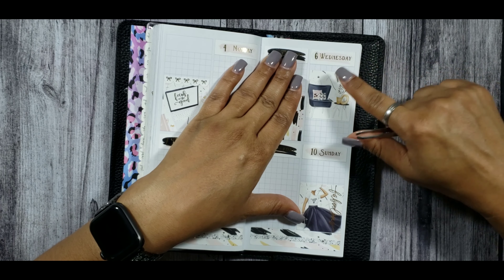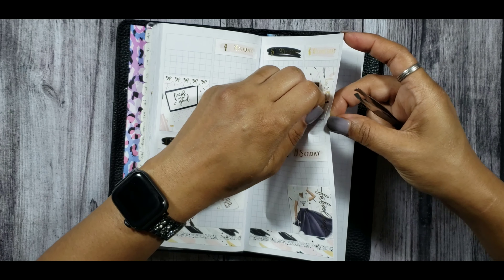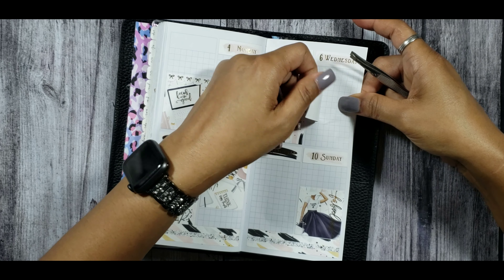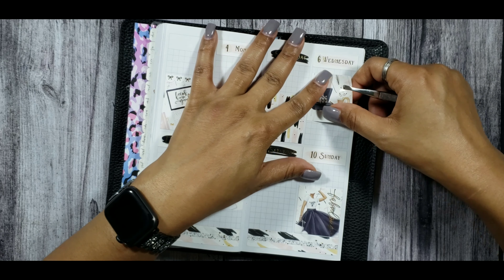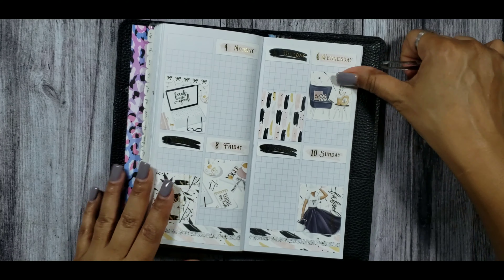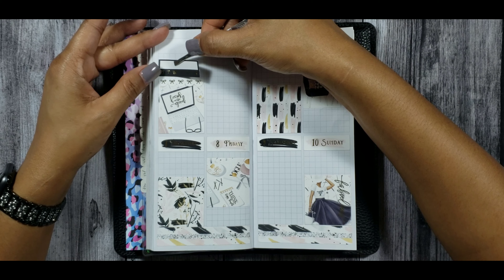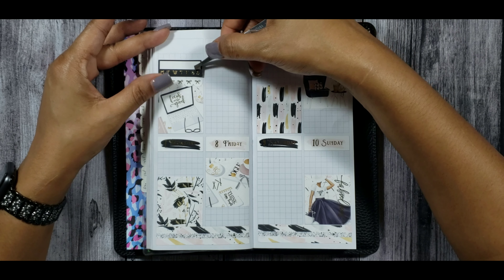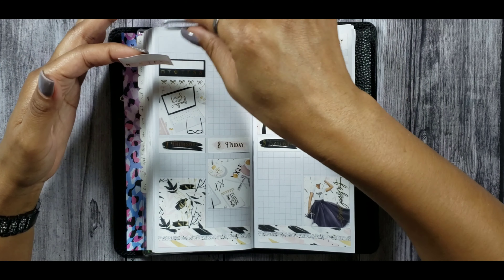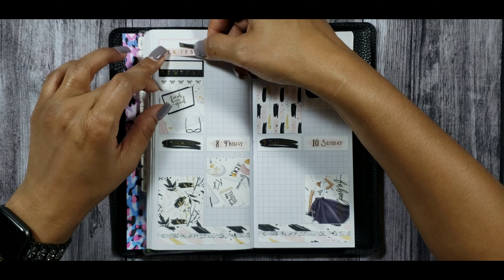I definitely wanted to bring in elements that reminded me of my mom. My mom is very into fashion but also into decorating her house — interior decorating. I feel like she should have been an interior decorator because her house looks like a model home. One day I'll show you guys a video of her kitchen — she just remodeled it and it literally looks like one of those model home kitchens.